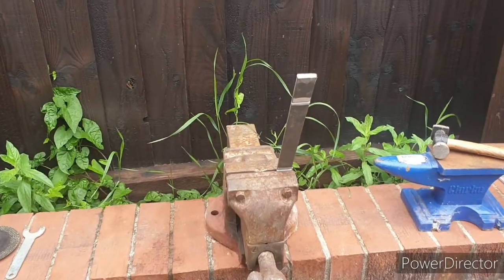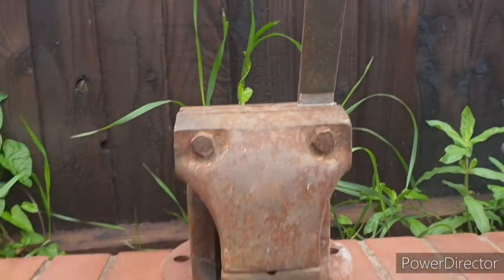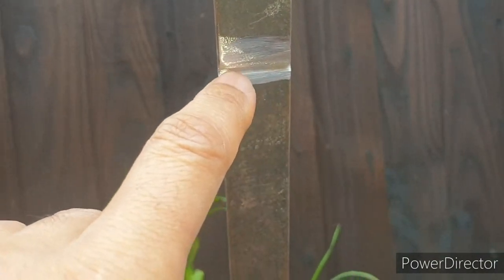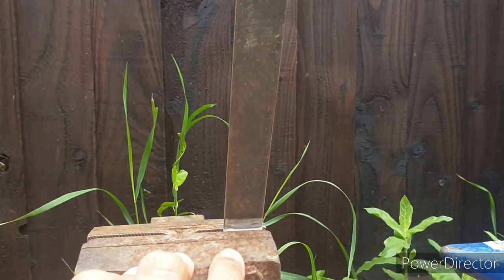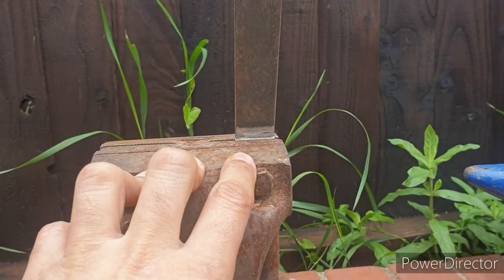When you're DIYing these things at home and you don't necessarily have all the equipment — I've got one of these vices that my father, rest his soul, had. I've scored a little notch in there to make the bend easier, gripped it in the vice at that point, and now I'm going to smack it with my hammer and bend it over to 90 degrees. That will give me the bend I need and it'll still be strong because I haven't cut all the way through. I've got a welder but I'm no good at welding.